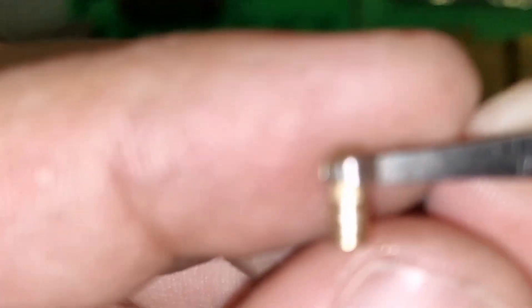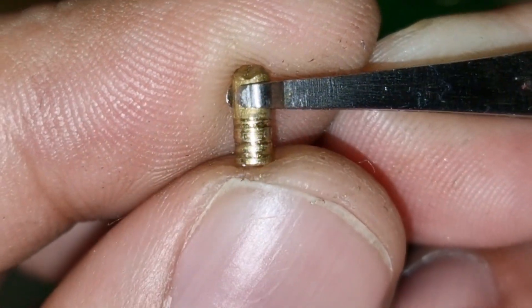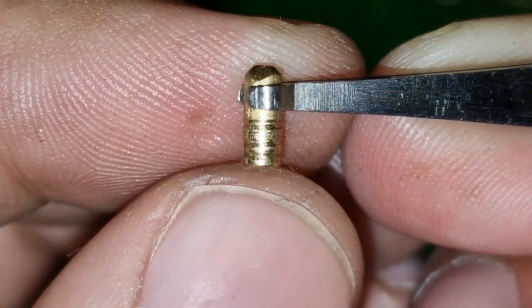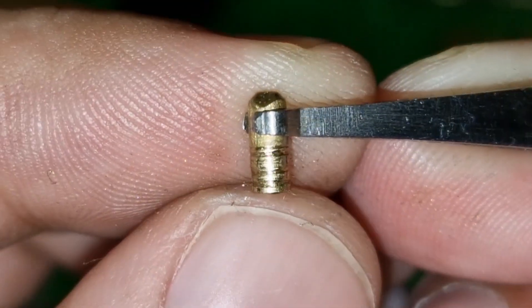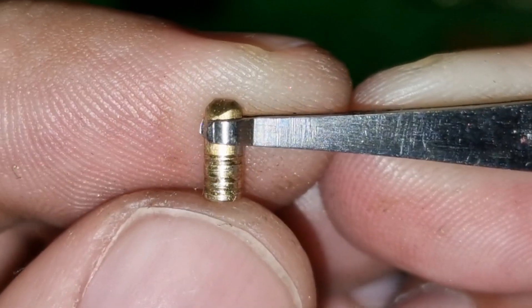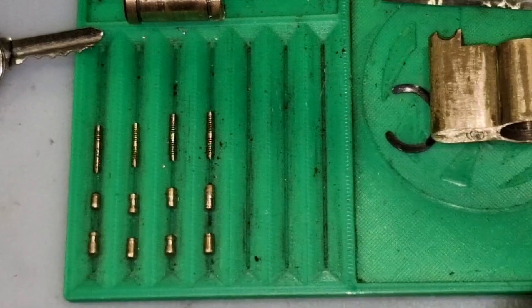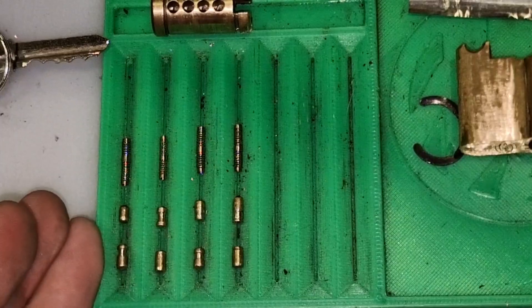And then there's this one with a few serrations. Cool. Very simple, basic — a sounds lock, which is quite normal for a first one.